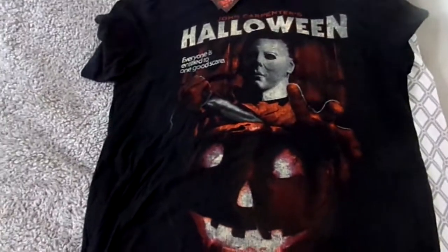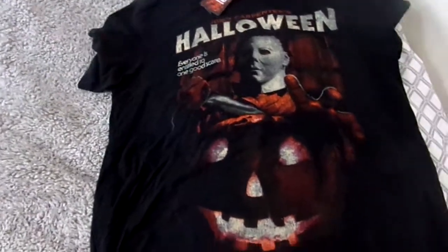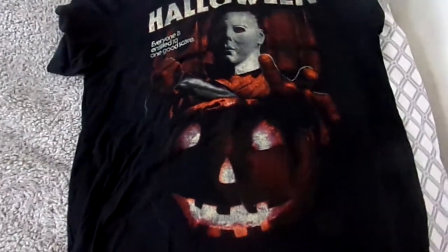The next thing is another Halloween item — a t-shirt I got at Hot Topic. I was very happy to get this because I absolutely love the image on it. This is a Fright Rags t-shirt — an awesome Halloween shirt with an image of Michael holding the knife and the classic pumpkin from the opening scene. I just love this design. If you don't have a Hot Topic near you, you can always order it online from Fright Rags. Very happy to have another Halloween shirt in the collection.